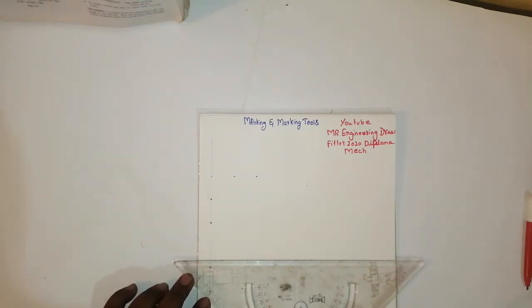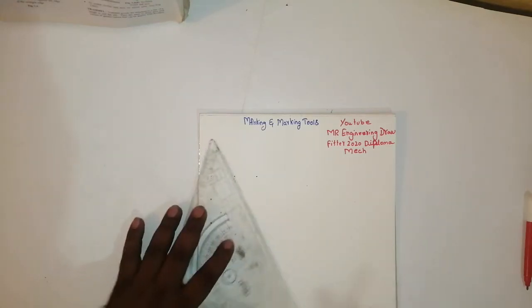Hello friends, how to draw a scriber? Very simple and easy.